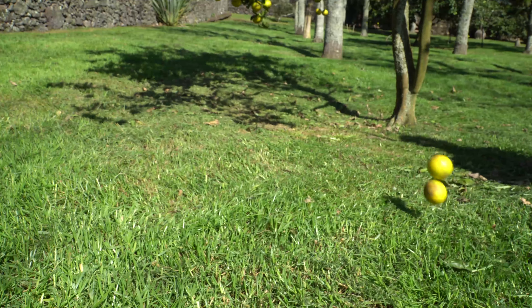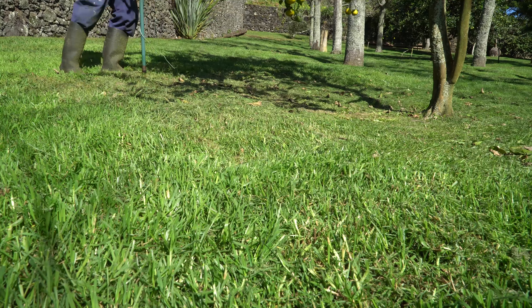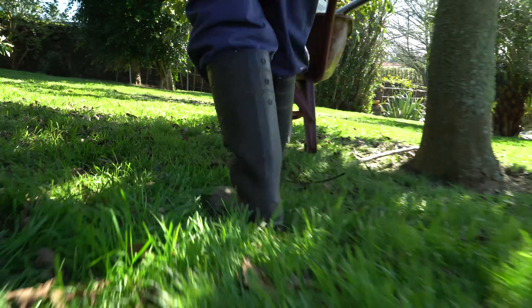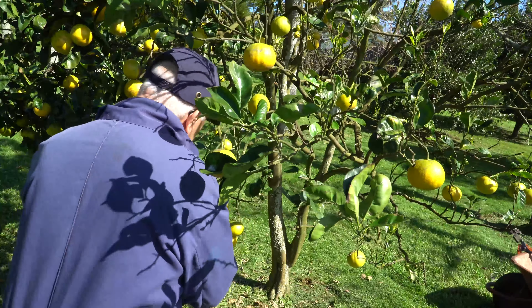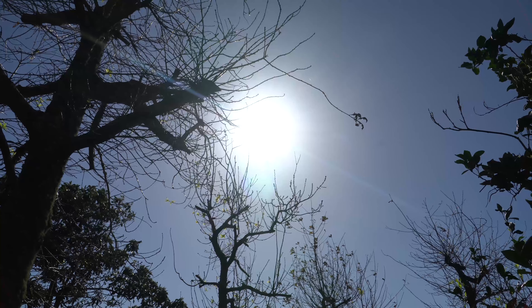There is a lot of water. I'm not sure how much water is going to be able to put in. But I will have a lot of water to put in. This is another one.